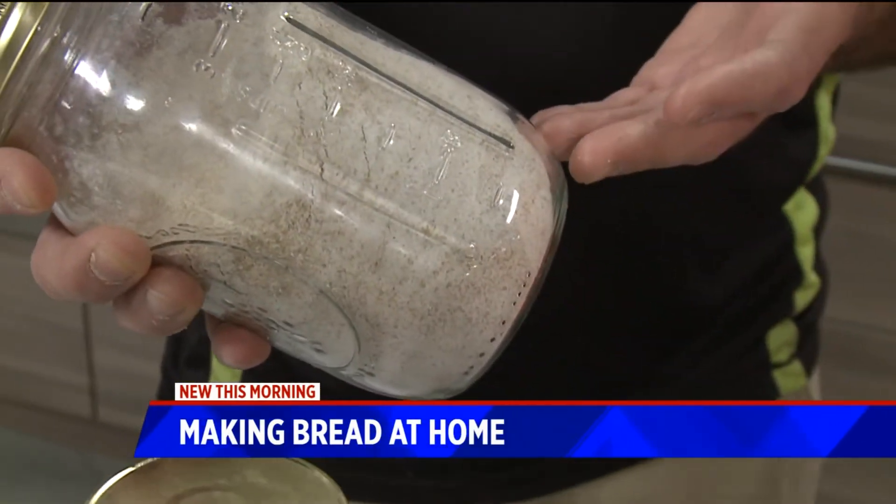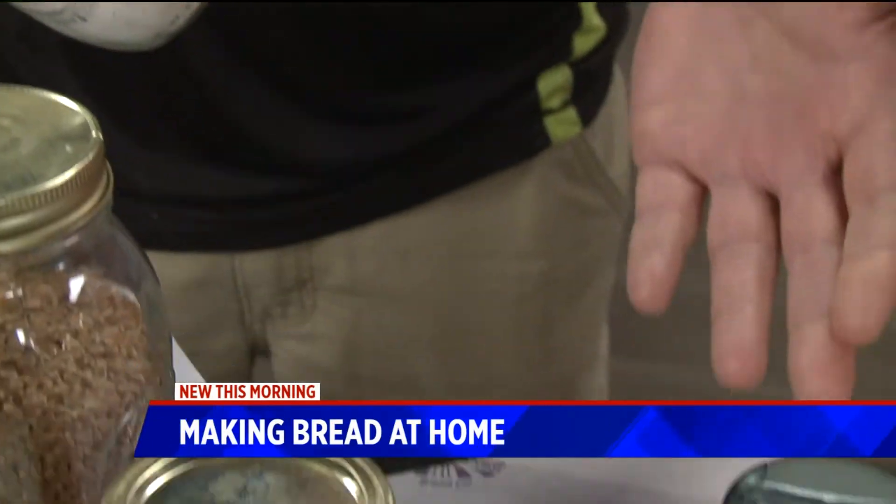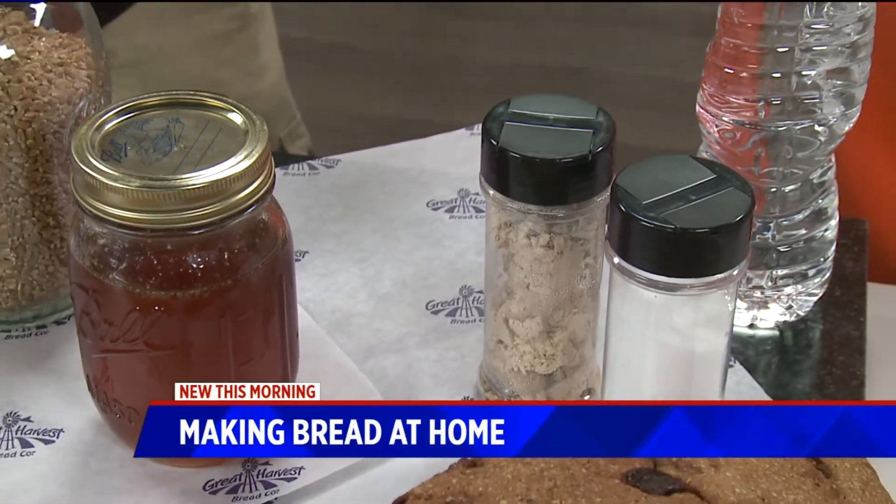For making bread, you need the fresh flour, honey, yeast, salt, and water — and that's it. Those are the basic five ingredients.